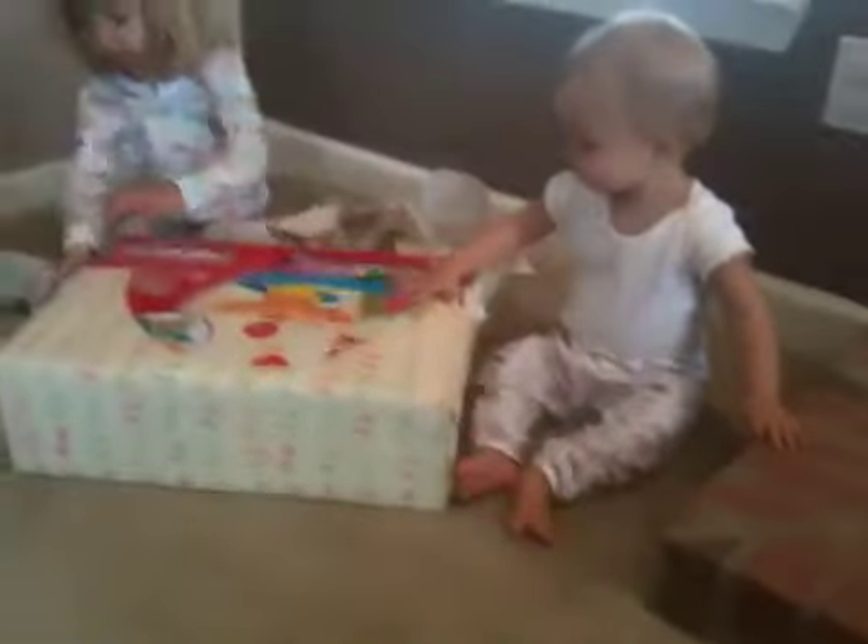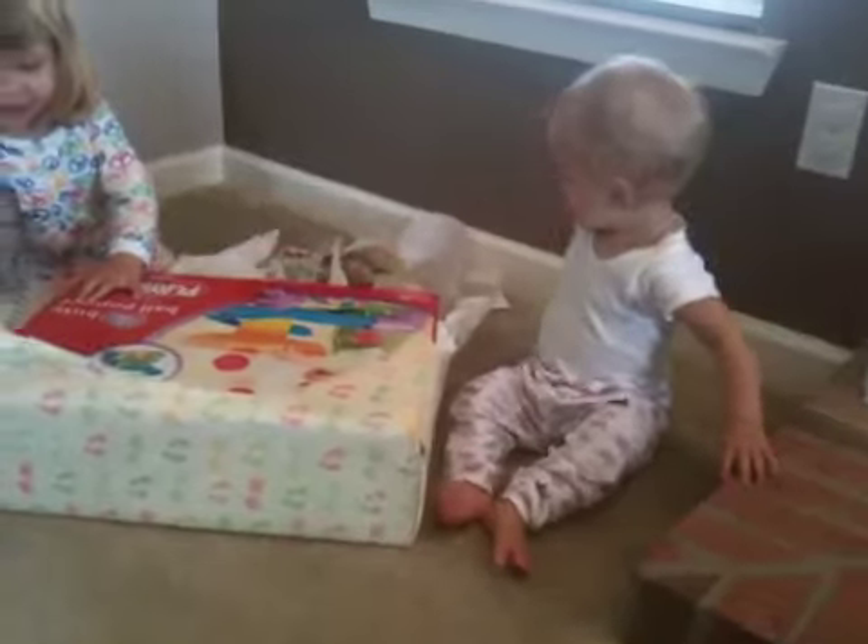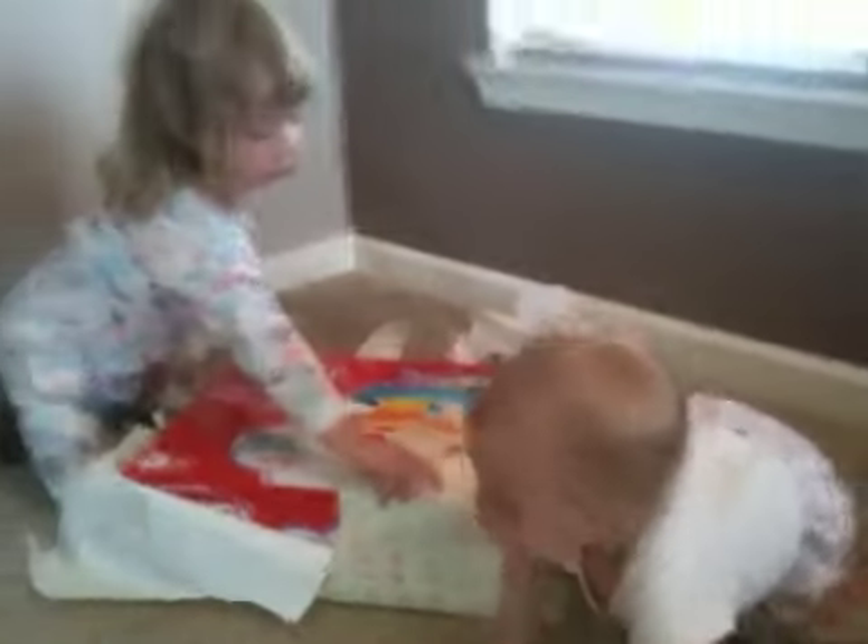You do it too, Lila. Open the paper off. Let Lila do some, okay? Yay! Happy birthday buddy.